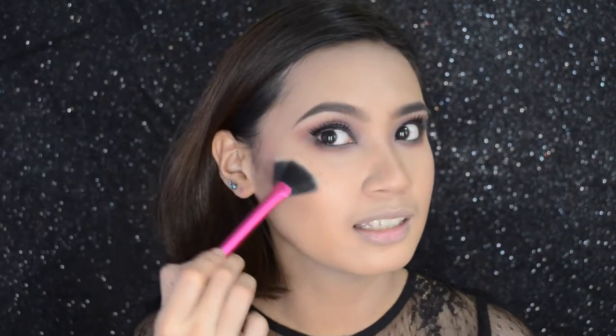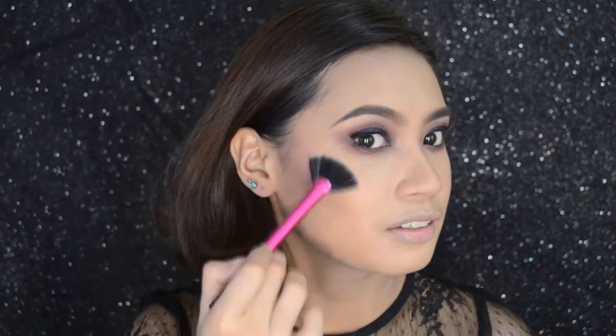We're almost done. I'll just do the highlight now using a loose eyeshadow from Maybelline. I'll list all the products in the description box, so don't worry about that. I'll also put on my falsies now. Just a very little bit of highlight here and here — we're not going over the top.